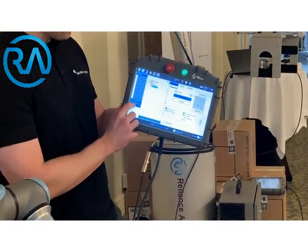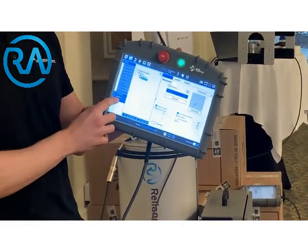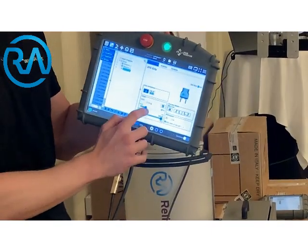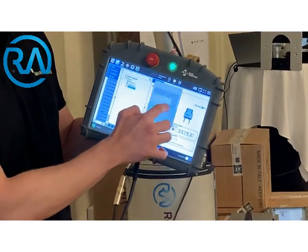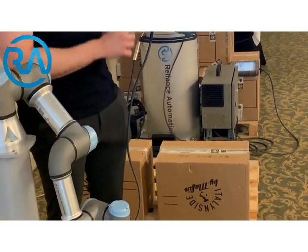And then I'm going to go to the UR Cap to close the gripper — because the UR Cap is a third-party product. So we're just in the bottom here, the UR Cap for the finger gripper, and we want to close that to about 30 millimeters. Press play — the robot has now gripped the box.